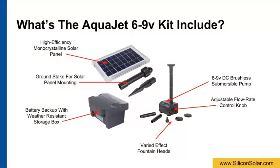The complete AquaJet kit includes a 6 to 9 volt DC brushless submersible pump with an adjustable flow rate control knob and fountain heads for varied water effects. You will also get a high efficiency monocrystalline solar panel with a ground stake for easy ground setup and a battery backup inside a durable weather-resistant ABS plastic storage box.